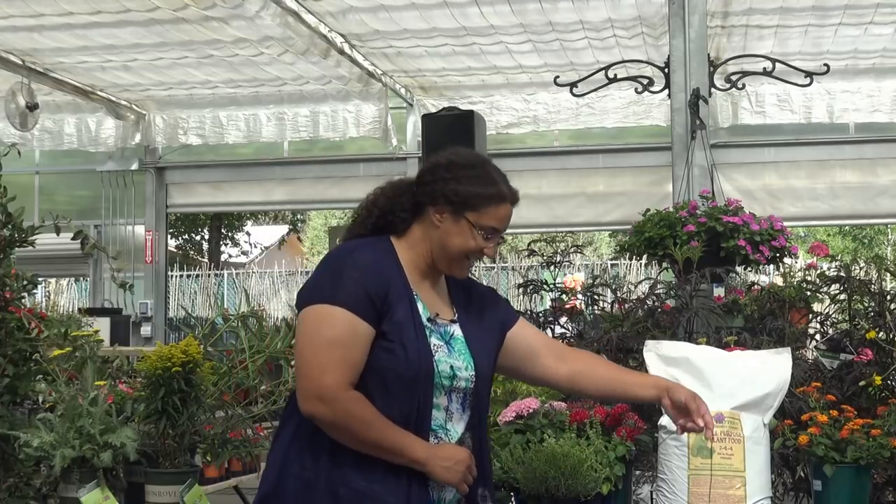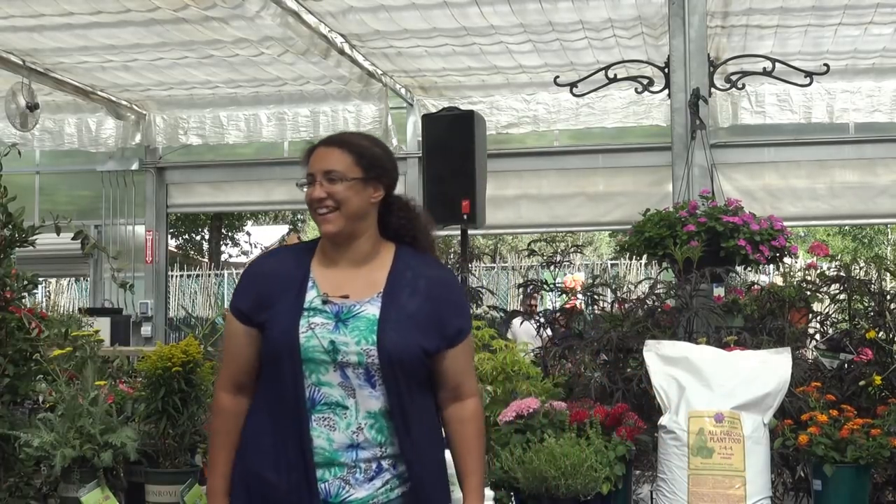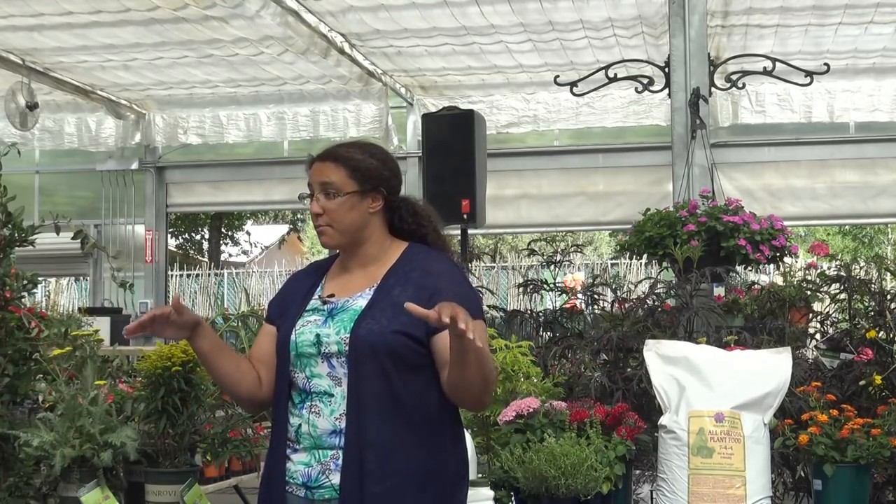All right, how you doing everybody? So today we get to plant for pollinators. Right now we're in July, everything's in bloom - it's glorious. We're starting to go into our monsoon season, which tends to bring up even more things. Our late summer bloomers are coming in, and so we're seeing a lot of pollinators.